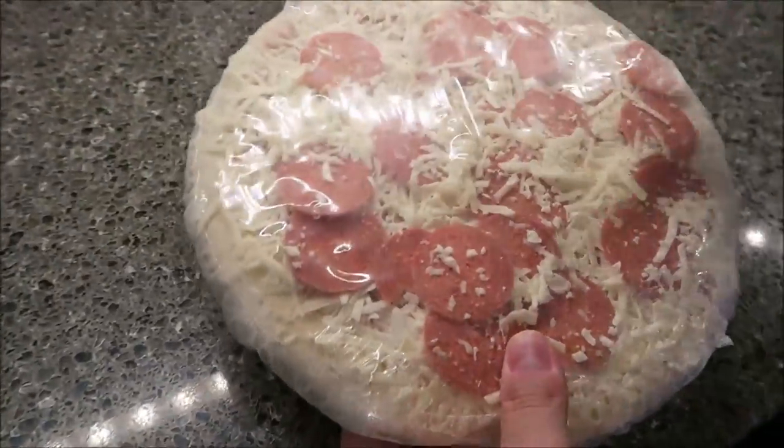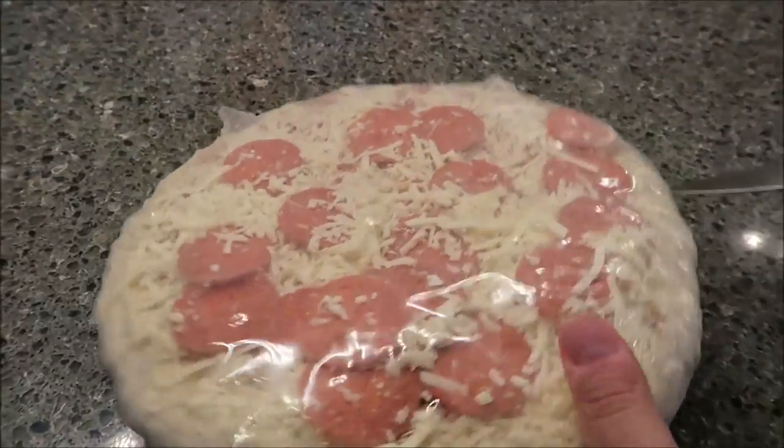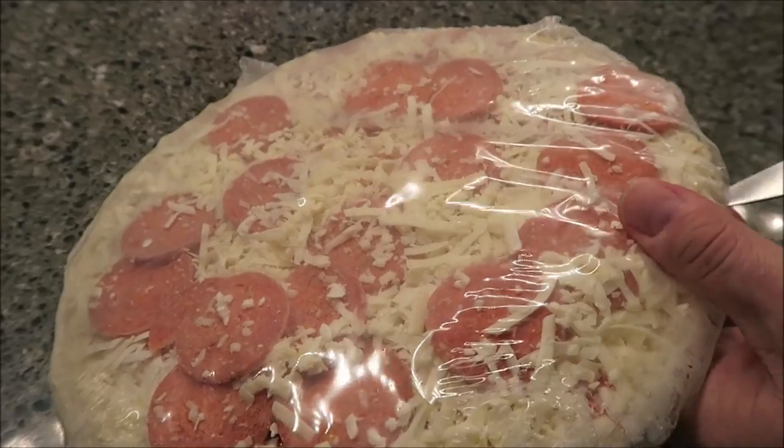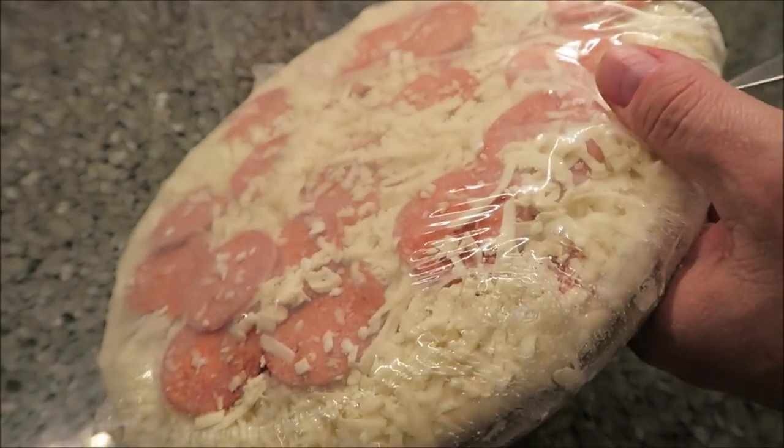So there's what it looks like. Once I get it open I'll probably redistribute some of these pepperonis so it evenly covers it. I'm going to get this in the oven and then I'll be back in a few.